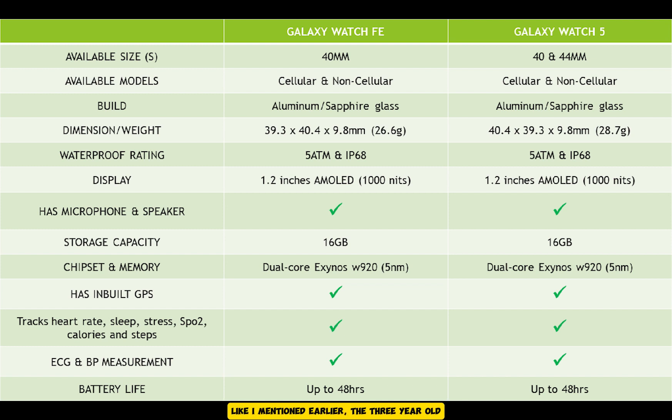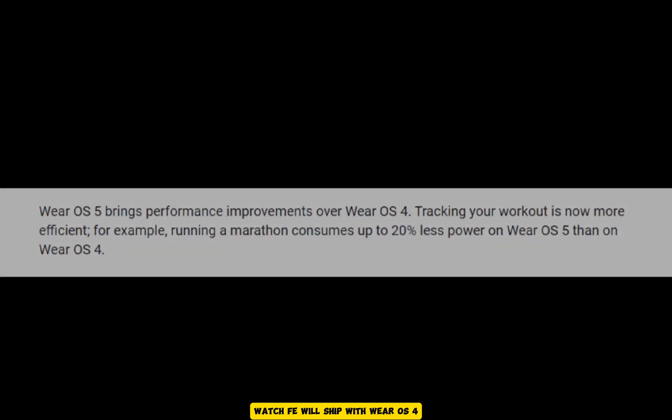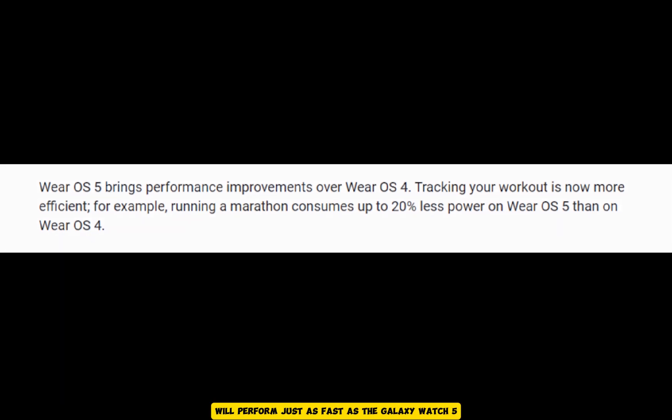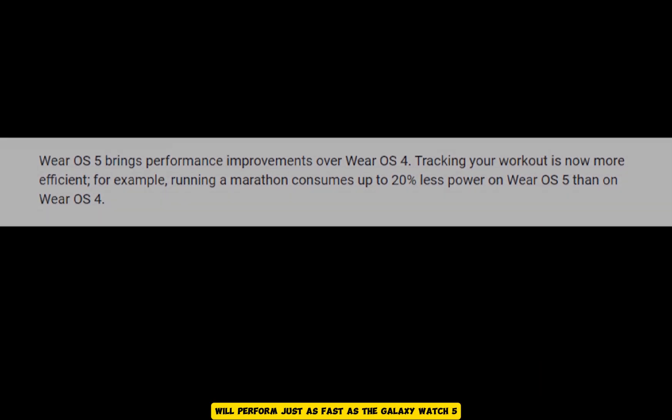When it comes to performance, as mentioned earlier, the three-year-old dual-core 5-nanometer Exynos W920 chip found in the Galaxy Watch 4 and 5 also powers the Galaxy Watch FE. Meanwhile, even though Wear OS 5 was recently unveiled, the Watch FE will ship with Wear OS 4 and One UI 5 Watch out of the box, although like the Galaxy Watch 4, 5, and 6, it will also get the One UI 6 Watch based on Wear OS 5 later this year. So in terms of performance, the Galaxy Watch FE will perform just as fast as the Galaxy Watch 5.